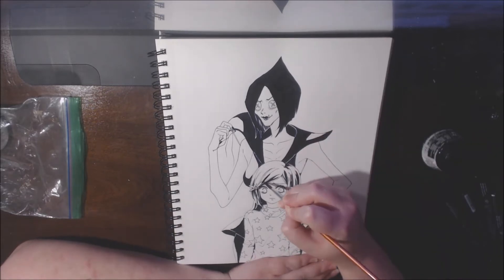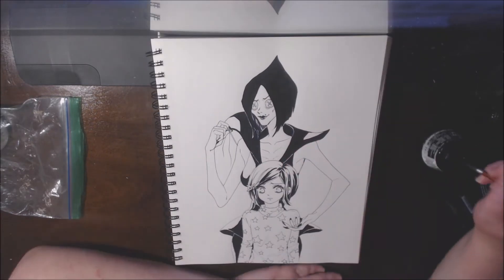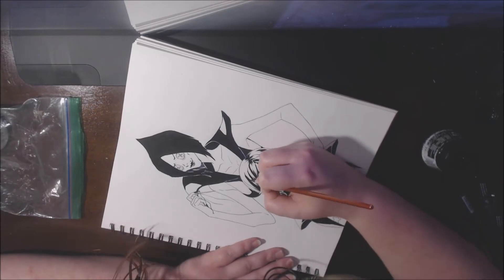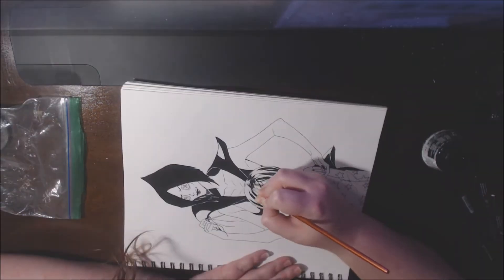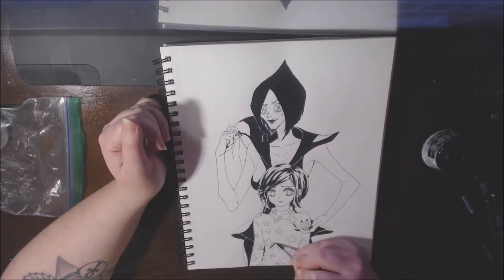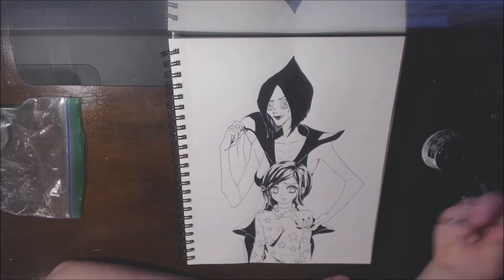Basically I have to crank out pages as quickly as I can. And while having super nice and beautiful inking skills is probably super desirable and what people would really love, it's really just not a super possible thing if I actually want to finish any of my comics.